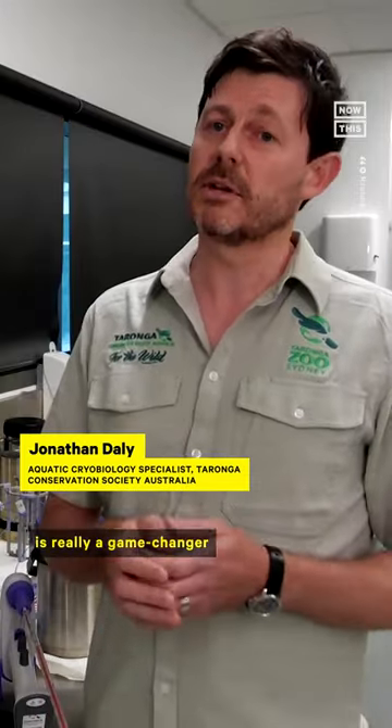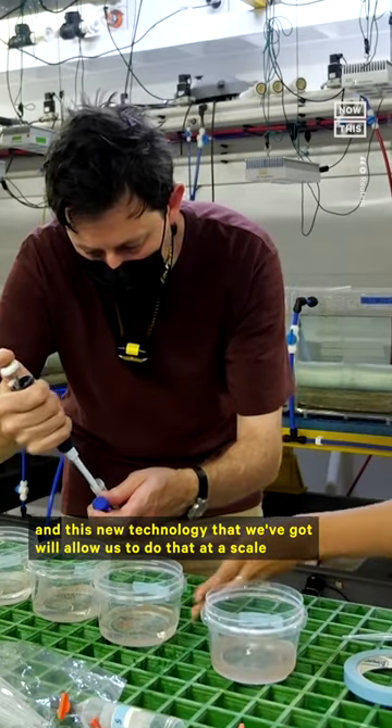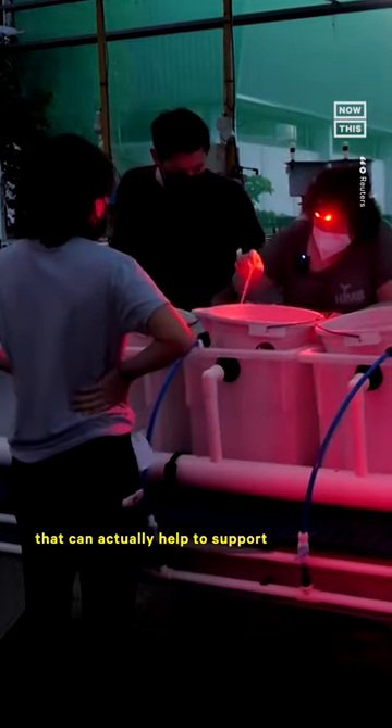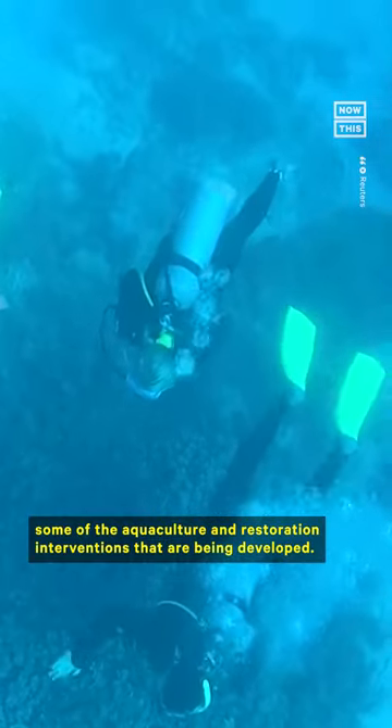Being able to freeze coral larvae is really a game changer because it means we can access coral larvae throughout the year. And this new technology that we've got will allow us to do that at a scale that can actually help to support some of the aquaculture and restoration interventions that are being developed.